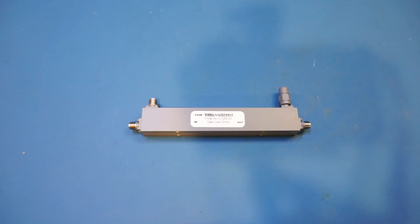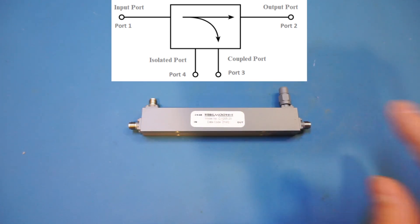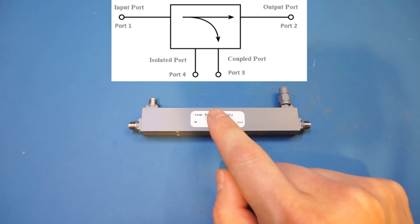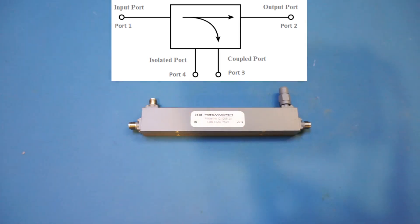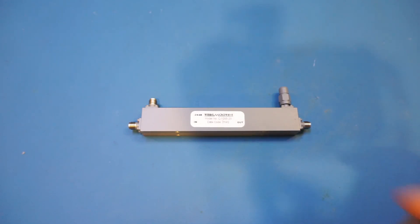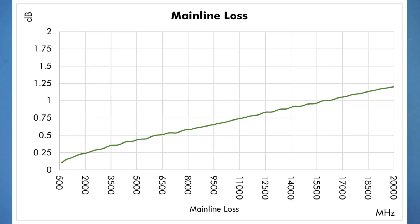Most people watching this channel probably already know what a directional coupler is. It essentially allows an RF signal to pass through the main path with very little attenuation or insertion loss in either direction. When the signal goes from input to output, a small portion also comes out from the coupling port. For this directional coupler the coupling factor is specified as 20 dB, meaning the signal at the coupling port is 20 dB below the input. The coupling is very uniform across the frequency range and insertion loss is just over 1 dB at the high end.